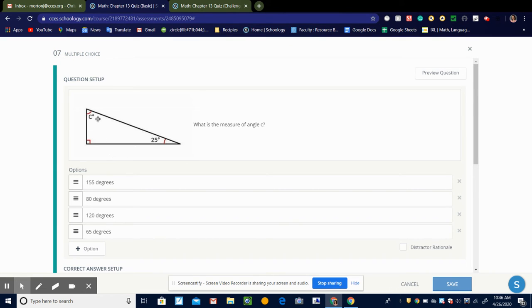So here we're trying to find this missing angle right here. We know this one is 90 because of the little symbol. We know this one is 25. So 90 plus 25 is 115. So 180 minus 115 is 65 degrees.